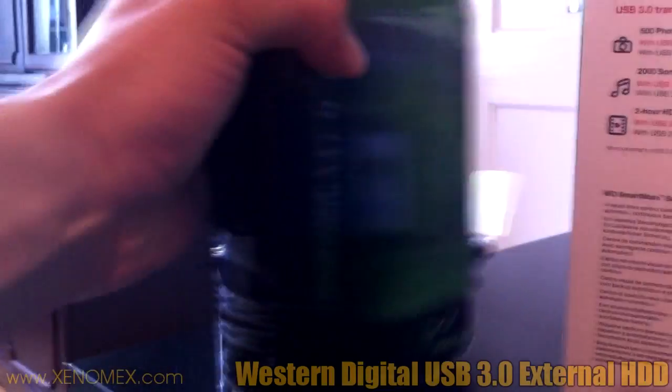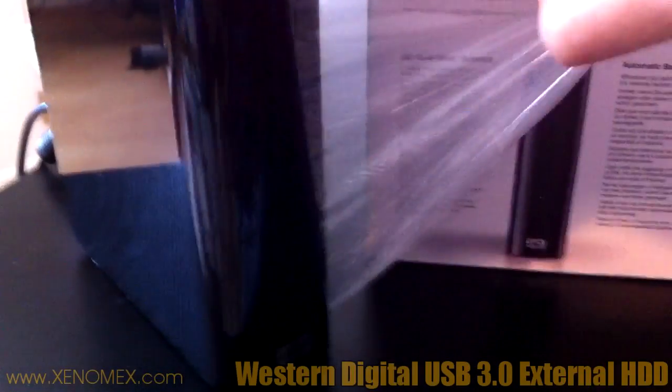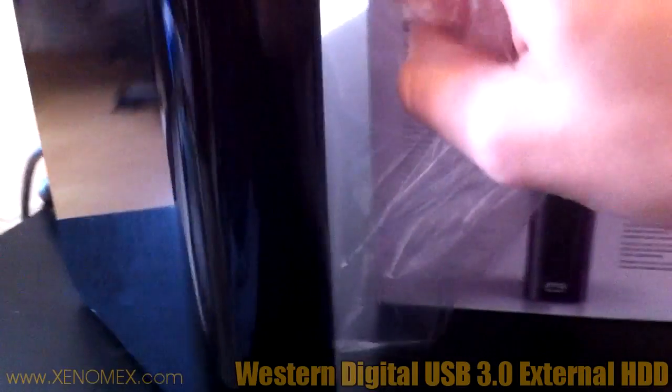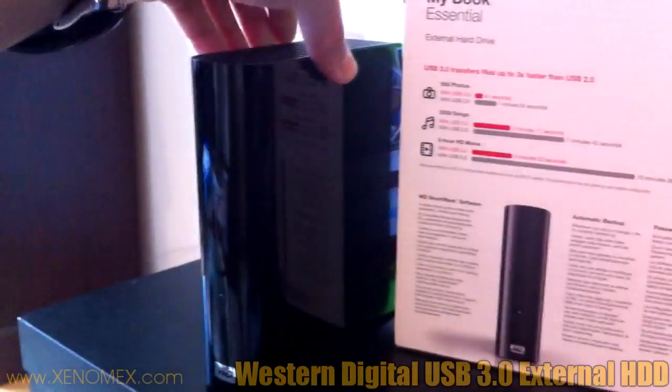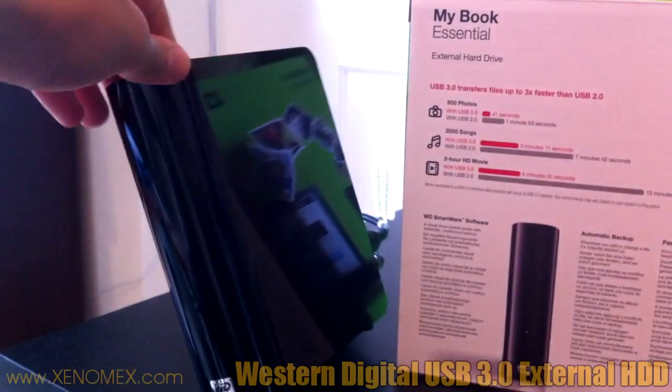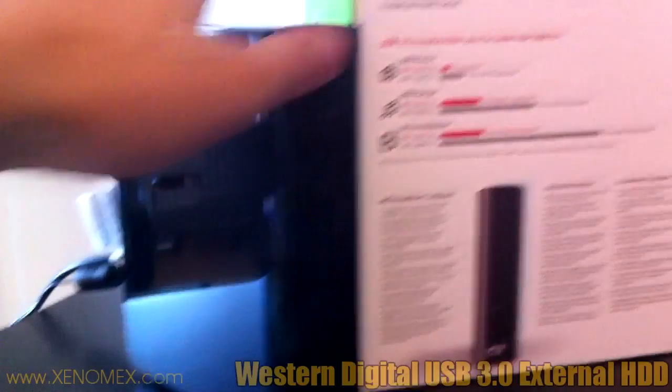As you can see from the front, it's got the Western Digital logo, and this light in the middle comes up. Let's just peel it off. As you can see, it's got a glossy finish, so this will definitely look nice next to a glossy monitor. It's really glossy — this thing is like a mirror.